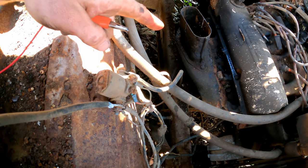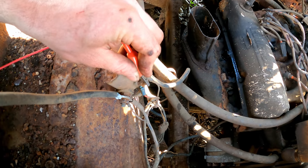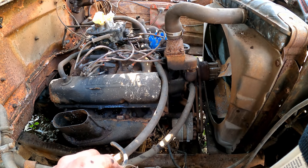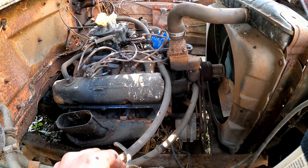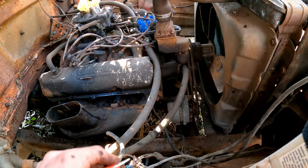Instead of having a solenoid on the starter, this one has it up here. I'm sure this doesn't work, but — there it goes! Wow, look at that — it does work! And here goes cranking. Sounds good, except now it's just squeaking — it's slipping on the alternator. It's slipping because of these belts; they've been sitting on the pulleys and rusted so long they're much skinnier than they should be.